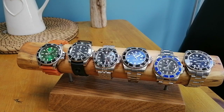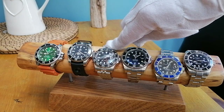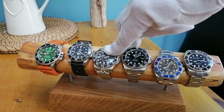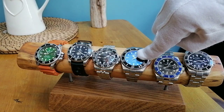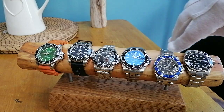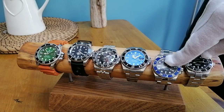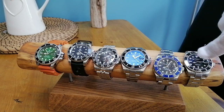Strap taper — not applicable for some of these. This one starts at 20mm, goes down to 16mm, and then 18mm at the clasp. This one is 20mm, goes down to 16mm, and is 17.6mm at the clasp. This one is 19mm, goes down to 15.6mm, and is 18mm at the clasp.